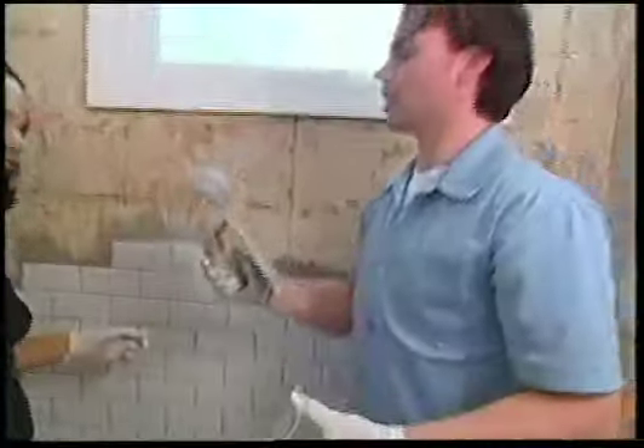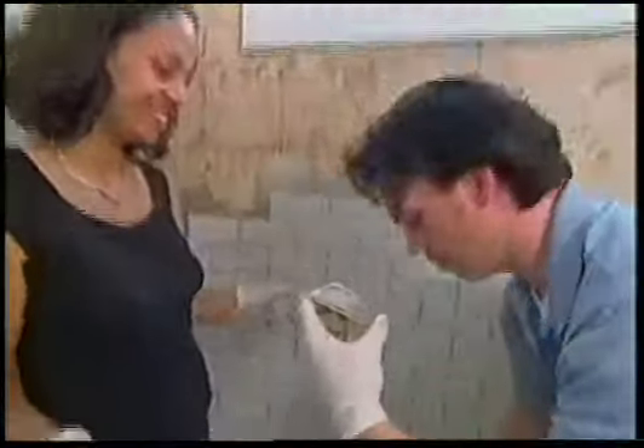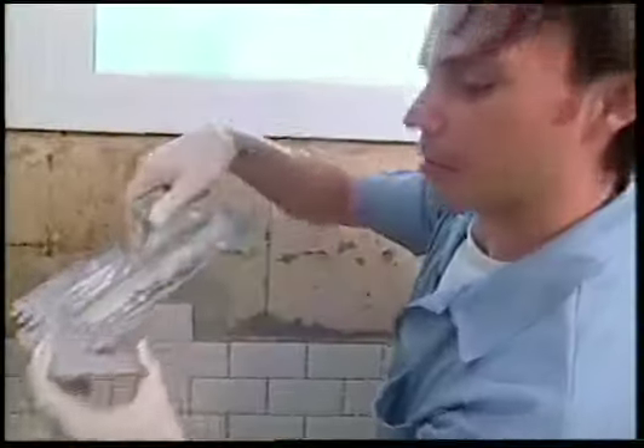You get a nice big glob — don't be afraid to get on the heavy side, just like toast and butter. Swipe. Wipe. Peel.